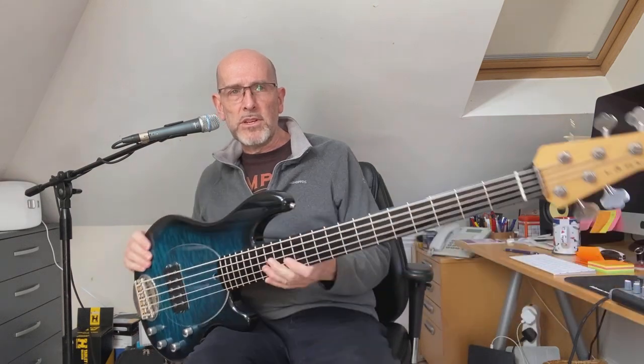The electronics are a Bartolini preamp with master volume, push-pull active/passive, three-band EQ, and a microswitch with three positions. Back position is the standard Stingray parallel coil sound. Middle position is the front coil only. And the front position is the series coil sound, which is a bit thicker and fatter — as you'll hear from when I've run through the tones just now.